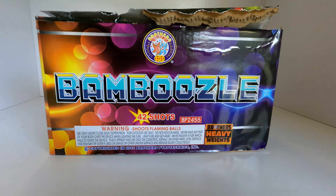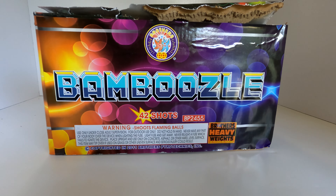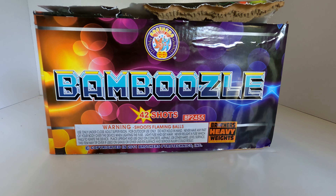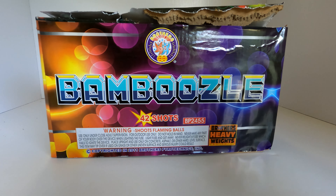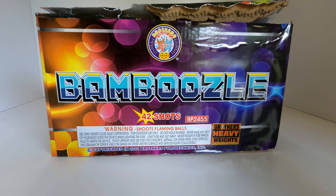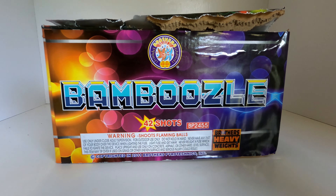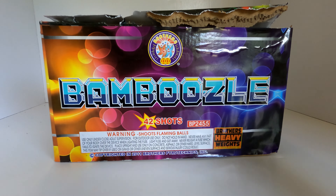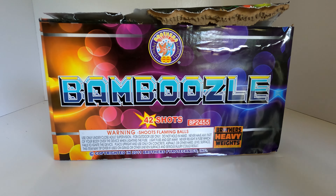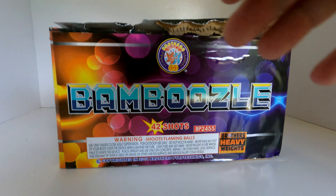What's up pyros! Today we're going to take a look at a pretty fast-firing, awesome cake. This one's called Bamboozle — it's a 42-shot 500-gram cake by Brothers Fireworks. This is a very classic cake; it's been around for about six to eight years. I know it's been around a long time as some videos go back that far on YouTube, so I want to do an updated version of it. This is honestly the first time I get to see it myself in person, so I'm really excited to shoot this off.